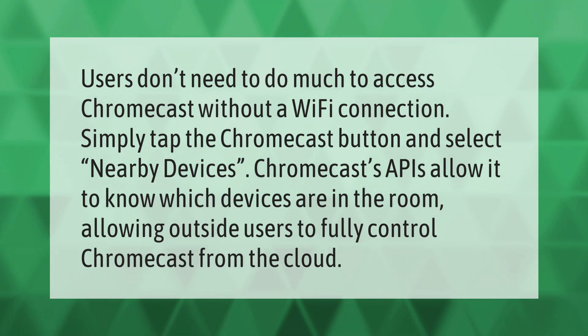Users don't need to do much to access Chromecast without a Wi-Fi connection. Simply tap the Chromecast button and select nearby devices. Chromecast's APIs allow it to know which devices are in the room, allowing outside users to fully control Chromecast from the cloud.